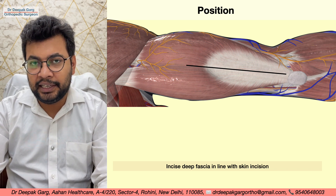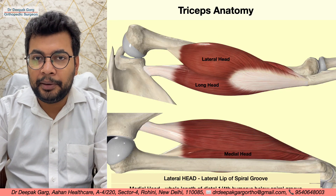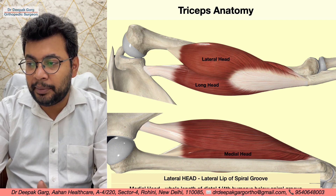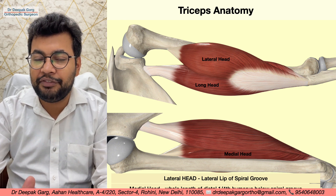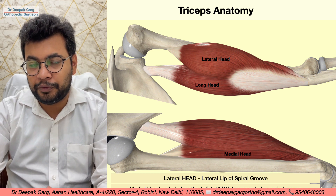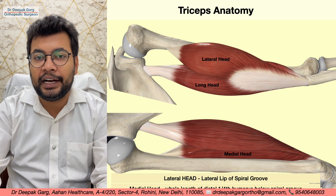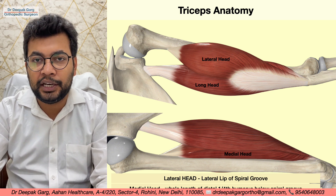Let's understand the anatomy of the triceps. The triceps muscle has three heads: the lateral head, the long head, and the medial head. The lateral head arises from the shaft of the humerus itself — from the lateral lip of the spiral groove, above the level of the spiral groove. In the spiral groove, the radial nerve and the profunda brachii vessels run from medial to lateral on the posterior aspect.